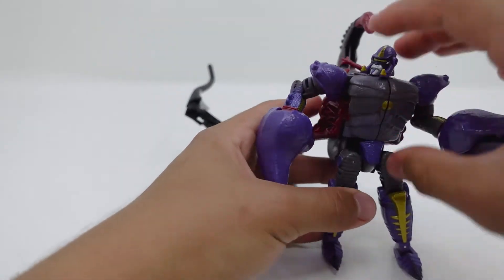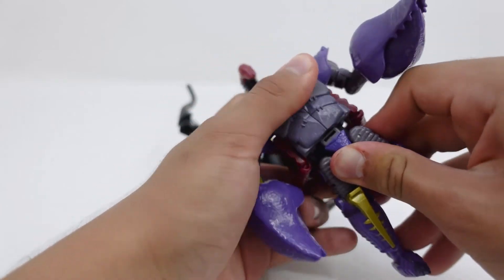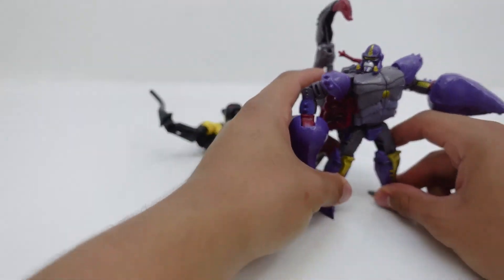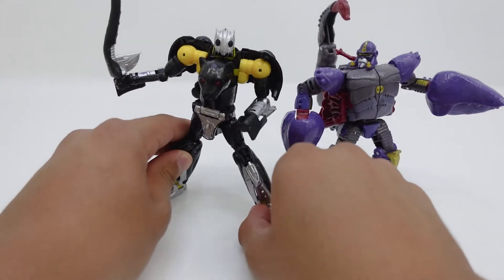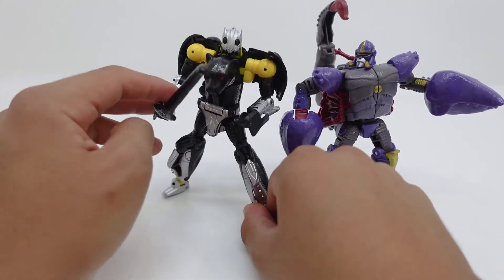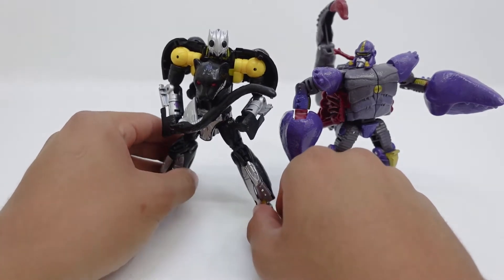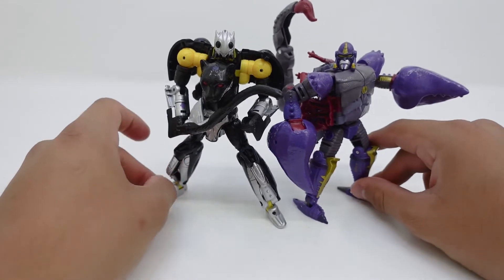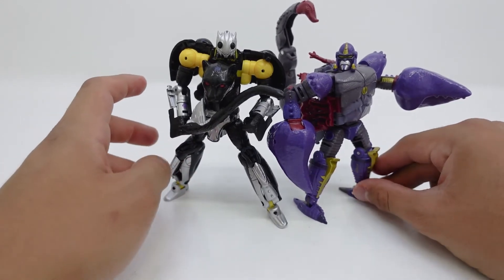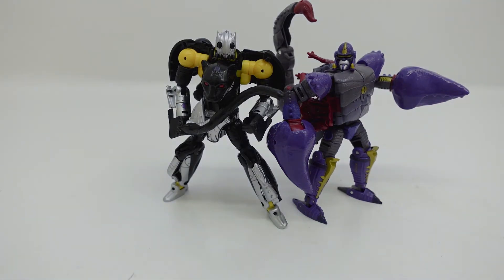You can still find them at Target even though Kingdom is wrapping up — the War for Cybertron line is going to no longer be in Targets and Walmarts pretty soon, and it's going to be replaced by Legacy. Honestly I feel like Legacy is starting off to a rough start, but overall it's getting some really great figures coming soon. For the next Studio Series of 2022 we are expecting probably the Fallen or Age of Extinction Galvatron — so stay tuned on the channel.